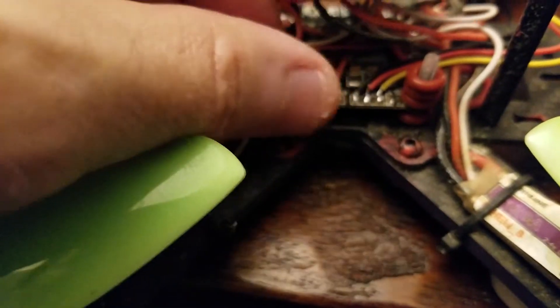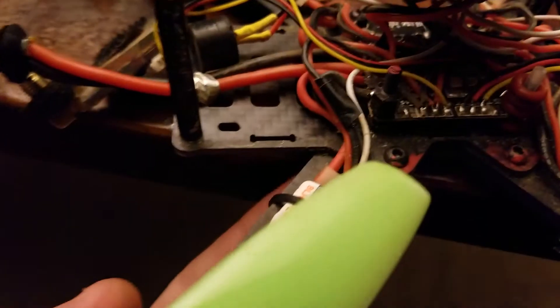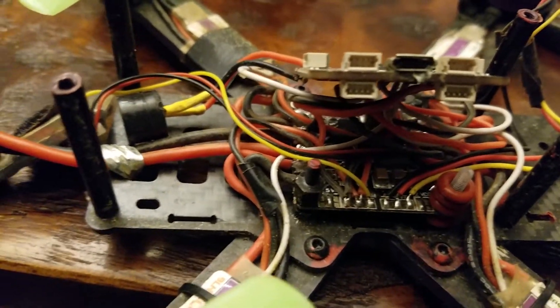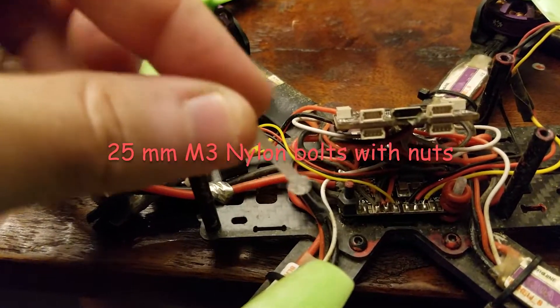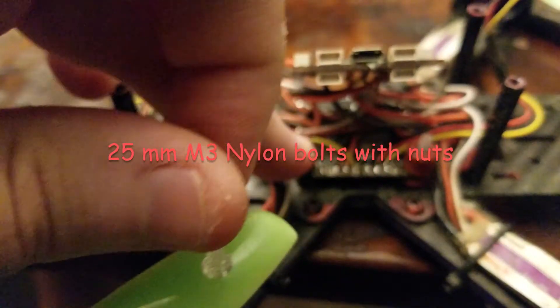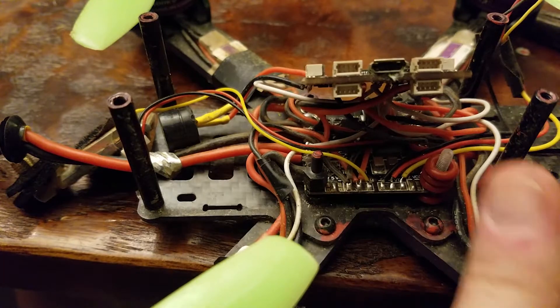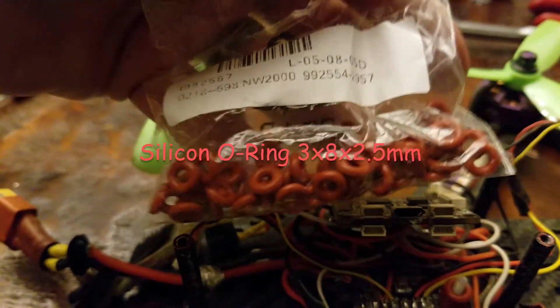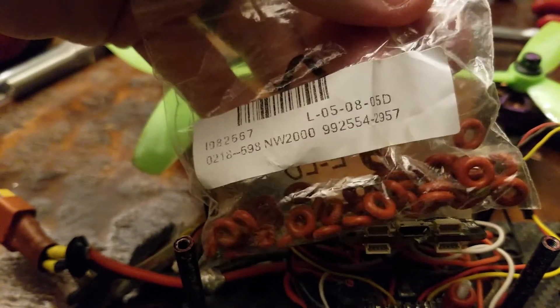The big one I'm doing right now is completely soft mounting the flight controller. I've taken out the stock screws which go up from the bottom, through the distribution board to the standoff and to the flight controller. I changed that by buying some 25mm nylon screws. I'll be removing the whole board and putting screws all the way up through. I also bought some little rings — I can probably put a link below and I've got the part number there to look up.